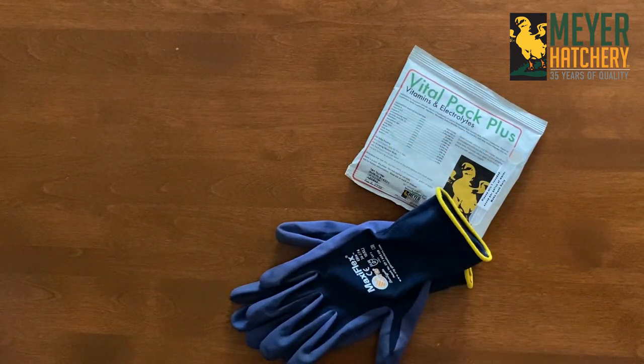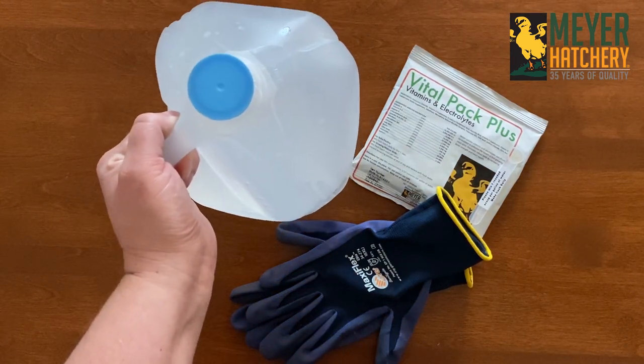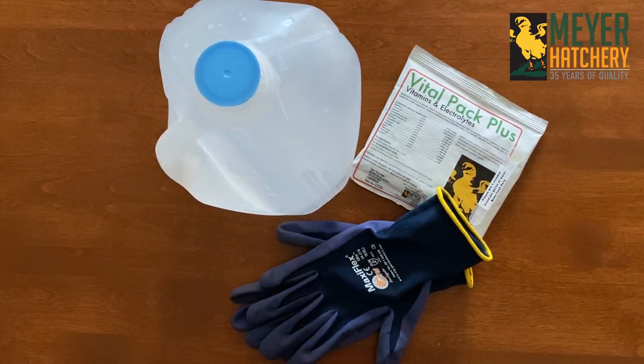If you are raising meat birds specifically, we recommend using VitalPak Plus, as this is formulated specifically for their rapid growth.